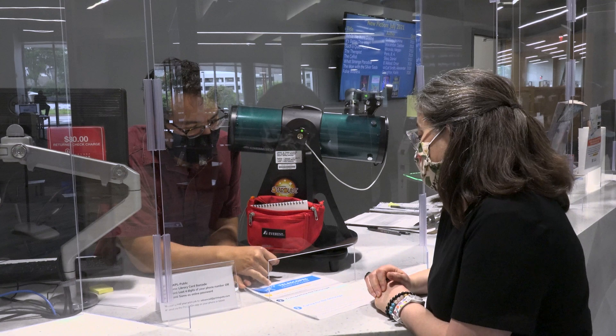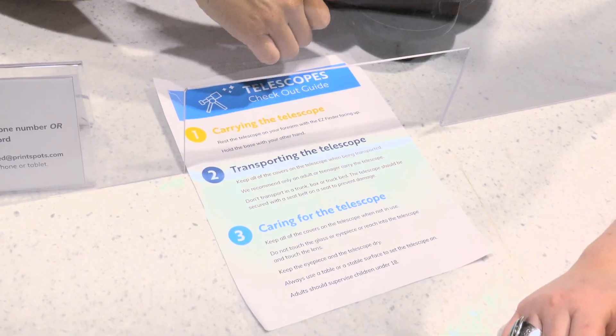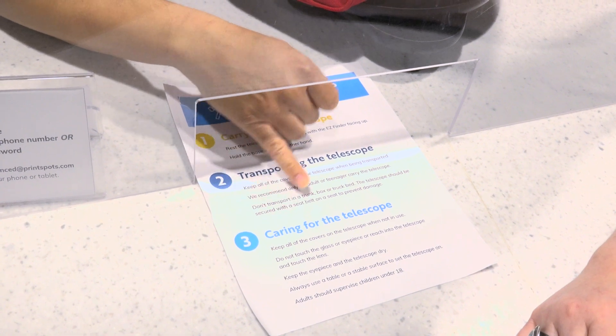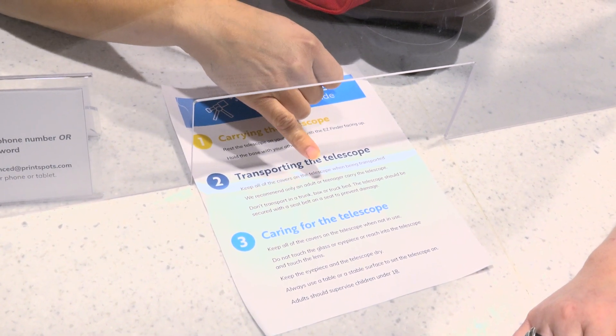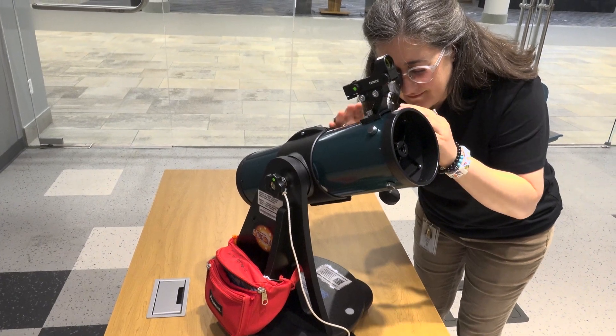Alright, let's get started! When you borrow the telescope from the library, a staff member will go over the checkout guide with you. This conversation will include information about how to carry, transport, and care for the telescope. Once you make your way home with the telescope, it's time to get it set up for stargazing.